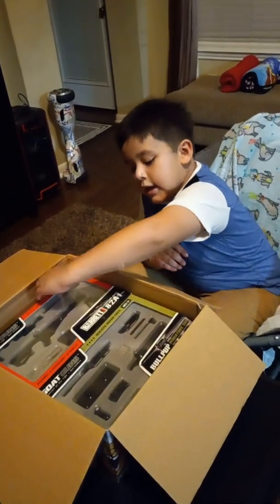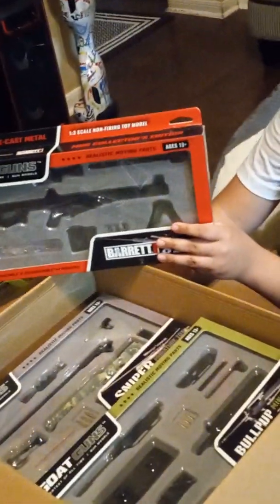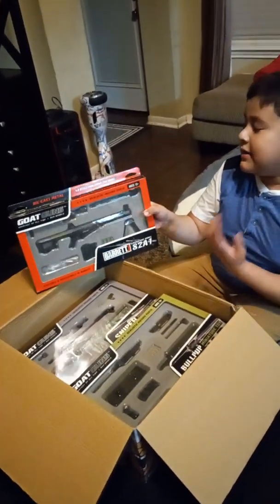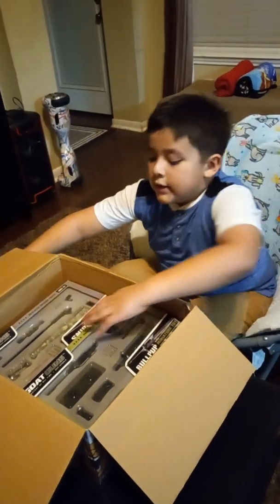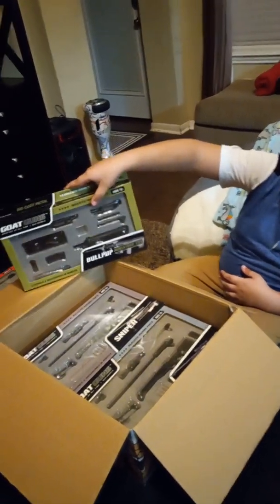Next up we got the Barrett — it is a 50 caliber. It looks super huge in real life, that's what I think, because it is very huge in real life. Next up we got the bullpup — a OG A-one.